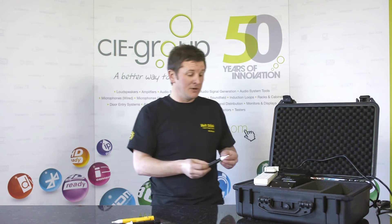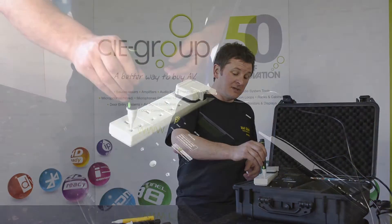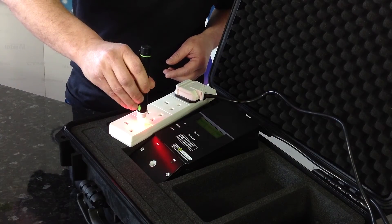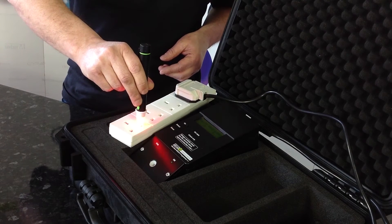Also in this mode, with this sensitivity, we can demonstrate within a socket that it's wired correctly. We can check the polarity — there's the neutral and there's the live.